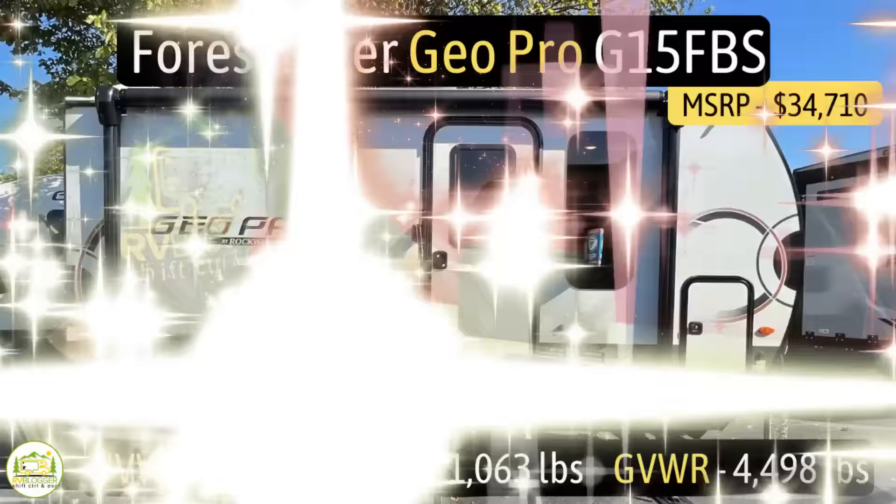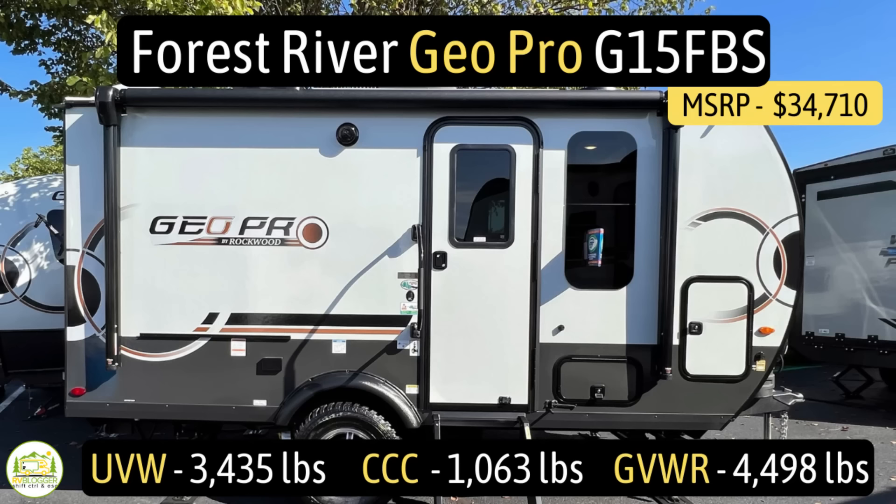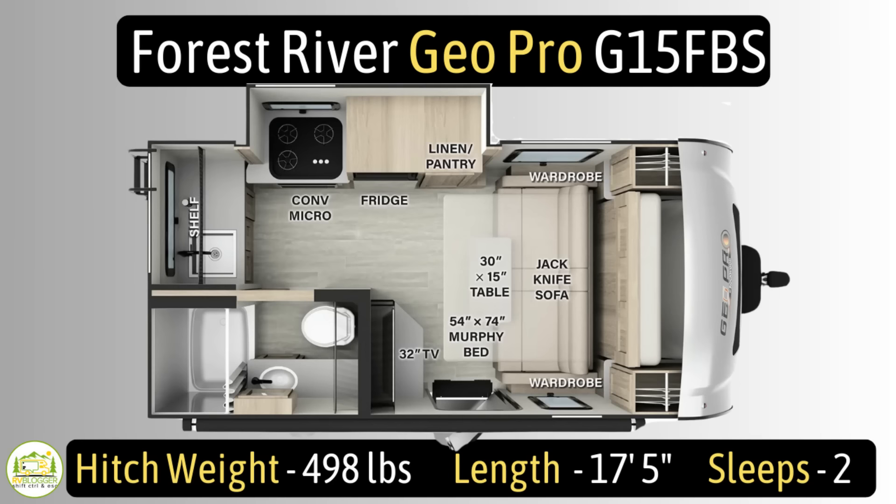This travel trailer is the Forest River Geo Pro, model number G15FBS. It has an unloaded vehicle weight of 3,435 pounds, a cargo carry capacity of 1,063 pounds, for an overall gross vehicle weight rating of 4,498 pounds. The hitch weight is 498 pounds. It measures in at 17 feet 5 inches long, and it can sleep up to two people.